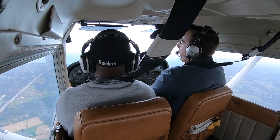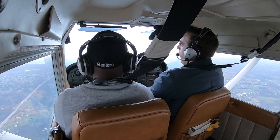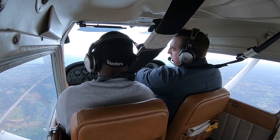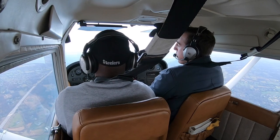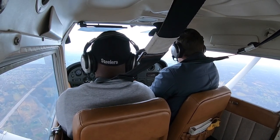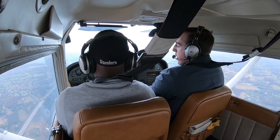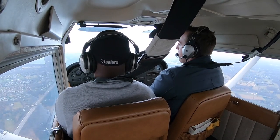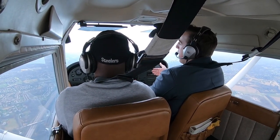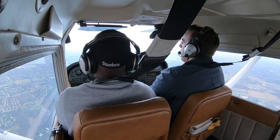We're at 2,500 and our pattern altitude is 1,500 — that's what we want before entering the traffic pattern. The airport is over there, we have it in sight, about 5 miles out. That's when I'd start descending to 1,500. No need to descend too fast since we're still 5 miles out. I usually make a 10-mile call, then a 5-mile call, a 2-3 mile call, a crossover call, then downwind, base, final, and clear-of-runway calls.